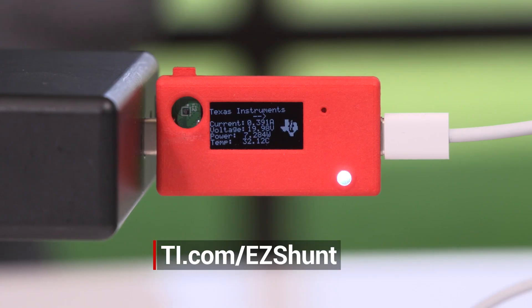The use of TI's easy shunt technology will bring simplicity and high accuracy to your systems. Future devices in the easy shunt family will provide analog options and higher voltage capabilities. Go to ti.com/easyshunt to learn more. Thank you.